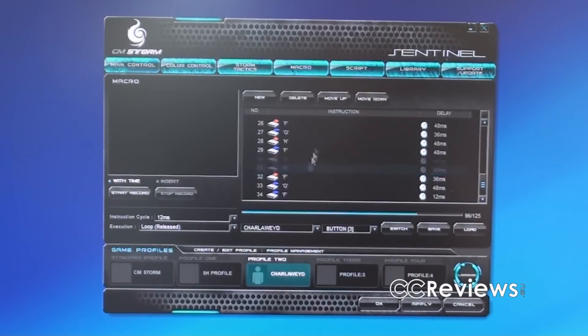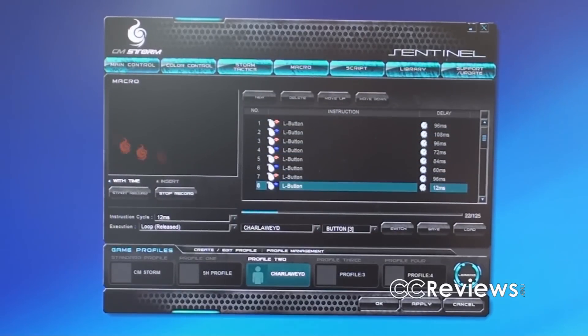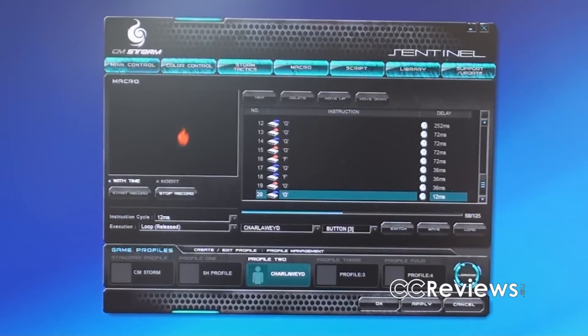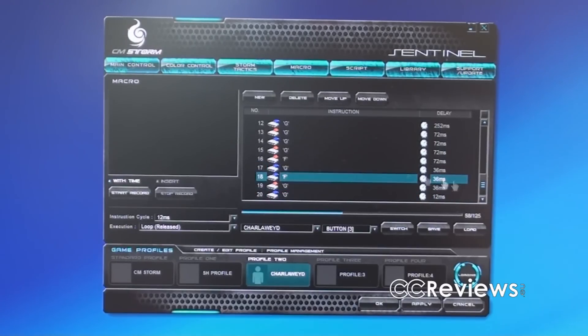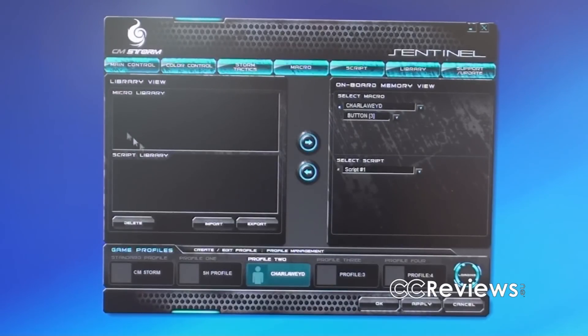Then macro — you can assign different macros here. You can make a new macro, start recording using the keyboard in this area, then stop recording and change all the settings. You can also reorder assignments and save the macro. Then there's script, which is more advanced than macro — it's essentially the same concept but more advanced, so if you're into programming you'll probably prefer it. The library is where you choose your macros and scripts and assign them to different profiles. There's also a support and update page if you need a software update.